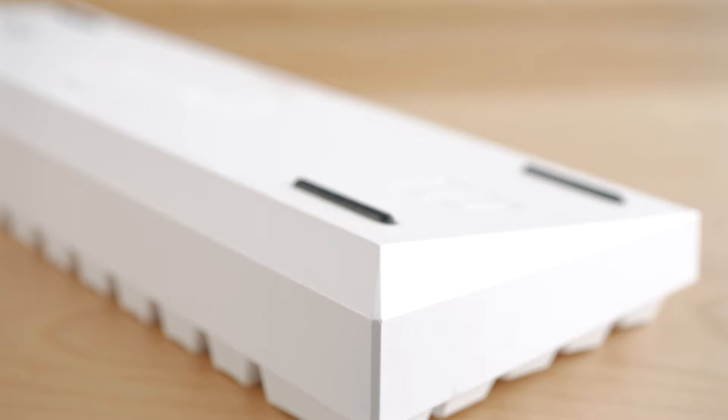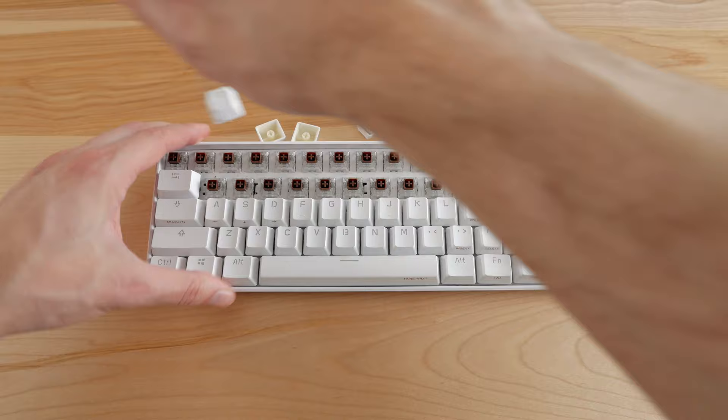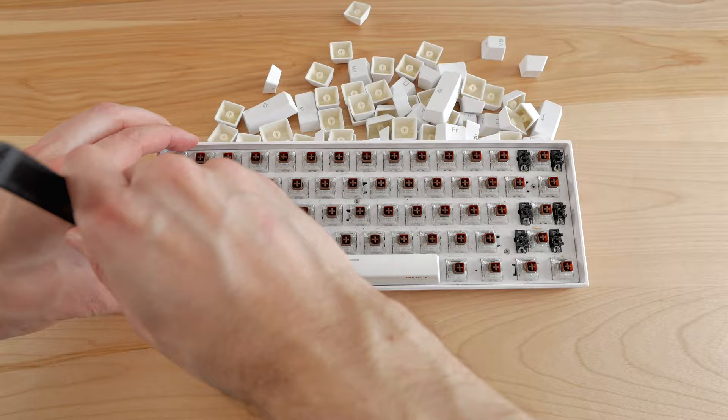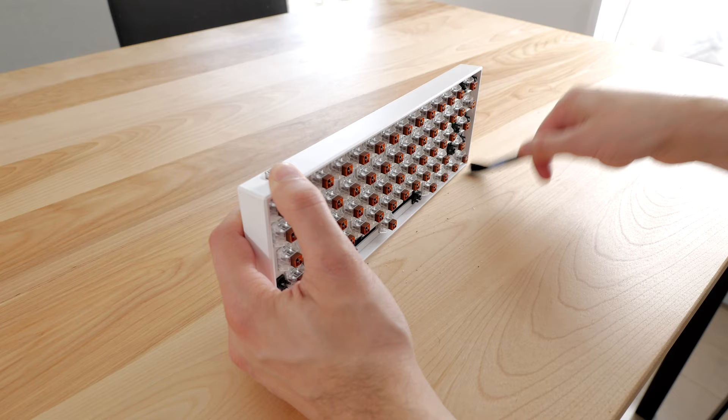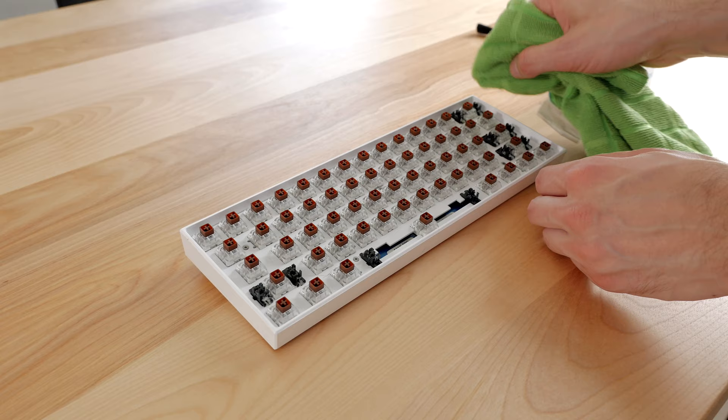So I started by removing all my keycaps. This ANT Pro 2 has KaleBox brown switches. Overall I like these, but they're the first gen of KaleBox switches, and the stems are a bit too thick, which can cause cracks in keycaps, especially ones made from ABS, so I avoided installing expensive keycaps on this board for that reason. This keyboard has been used as my daily driver for some months, and it's quite dirty. So after removing most of the dirt with a small brush, I manually cleaned the plate with alcohol and a rag.